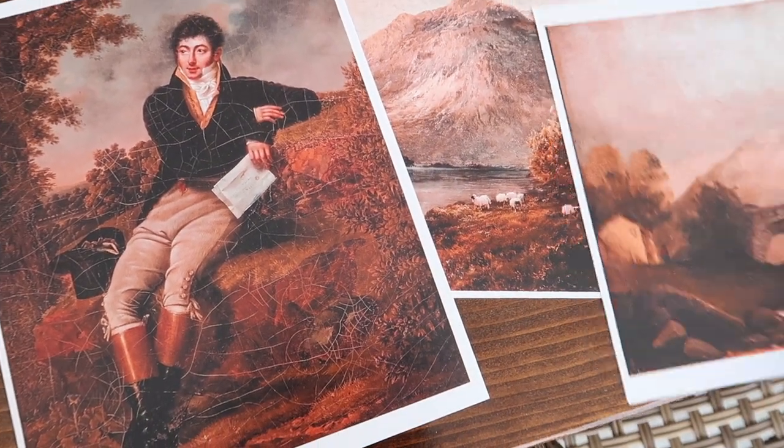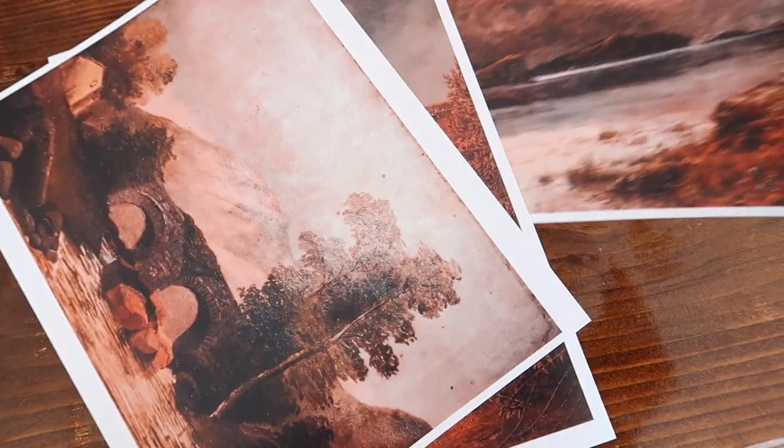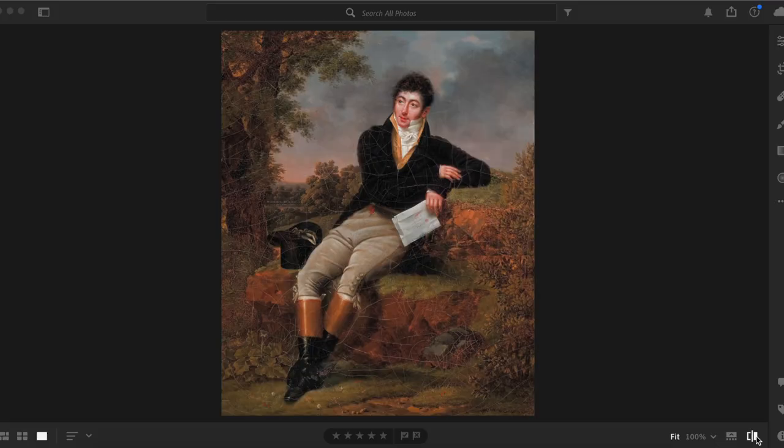I had a stroke of genius and came up with an idea to turn these prints into autumnal prints by changing the coloring using Lightroom presets. I'm going to do a really quick tutorial — if you're not into this you can skip to 3 minutes 22 seconds. If you don't have Lightroom, there is a free mobile version.